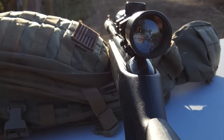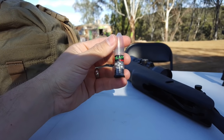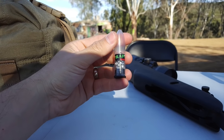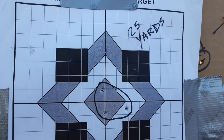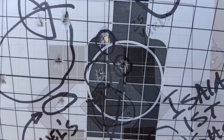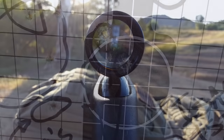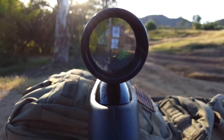I took it to the range today — just bought it, picked it up — and had a lot of fun with it. It was really easy out of the box. It comes with 50 rounds of their special ammo, and after getting it zeroed in at 25 yards I was able to get some nice consistent groups. Even my kids — I taught them some gun safety today and had them shooting — they were able to hit pretty accurately in the middle.